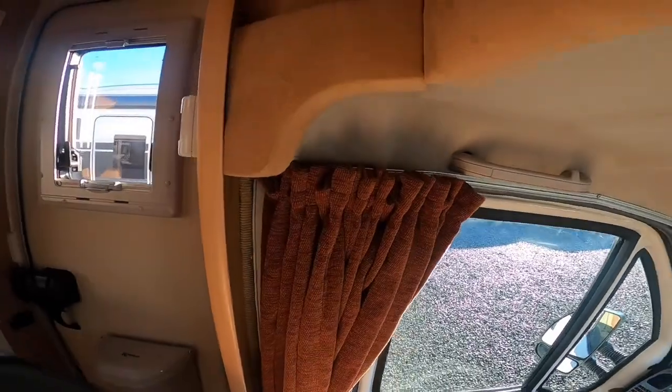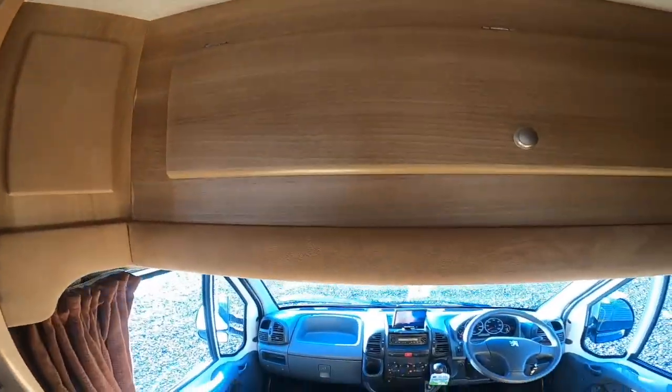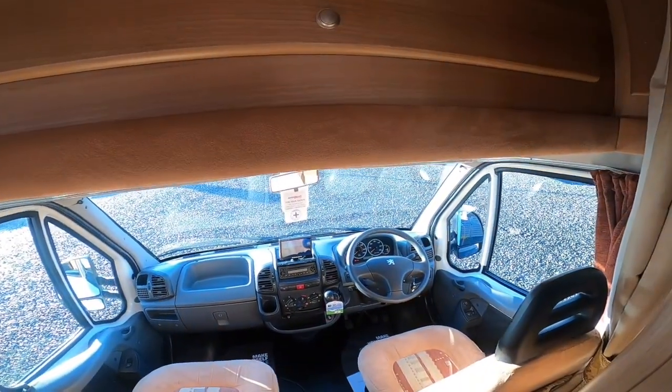To black the cab out on an evening, you've got curtains on either side that come round, and then you've got one big curtain behind that comes across — so it'll black out the cab on an evening.